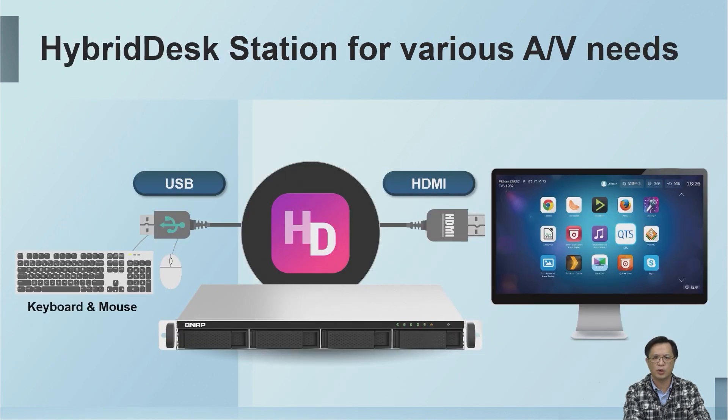Through HDMI, keyboard, and mouse connection, we can turn a NAS into a multimedia center. With an HDMI display, you can use HyperDesk Station to enjoy a variety of functions — whether it's multimedia applications, opening a browser to surf the internet, managing the NAS system, or real-time viewing and playback of surveillance video. All of these can be easily achieved.